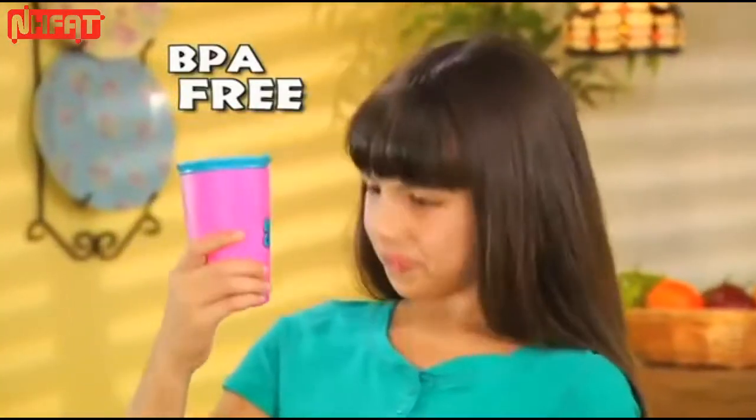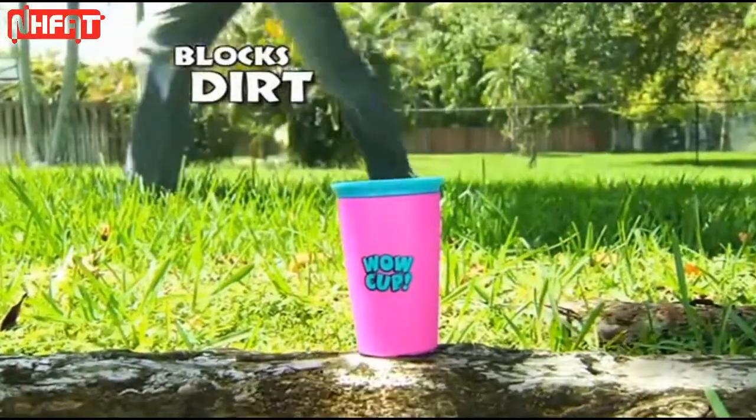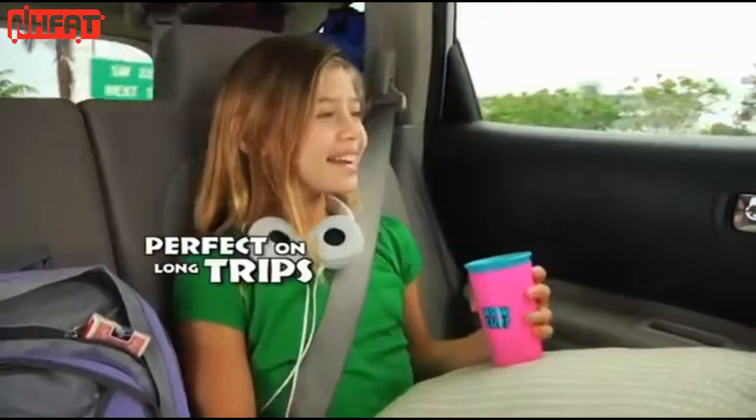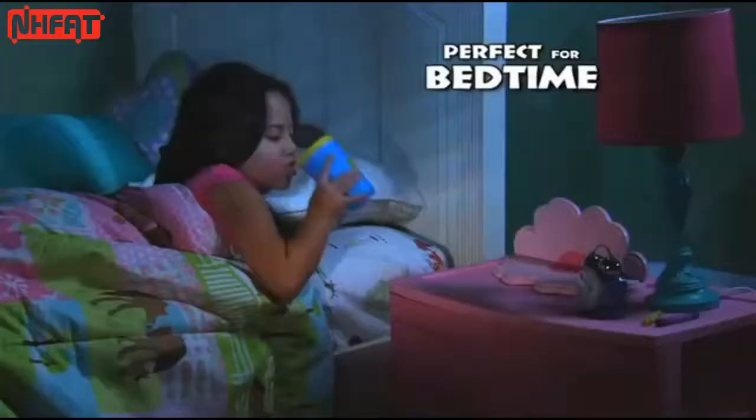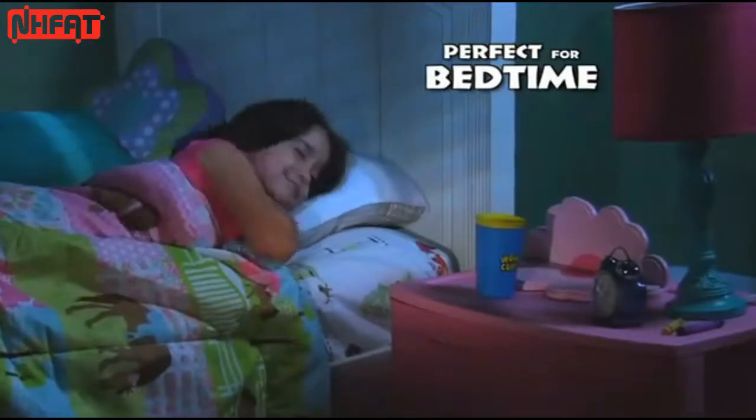WOW Cup is BPA-free, virtually indestructible and blocks dirt from ever getting in. Use it to quench thirst on long trips or prevent accidents in public places. And it's especially useful during the middle of the night — perfect for kids of all ages.